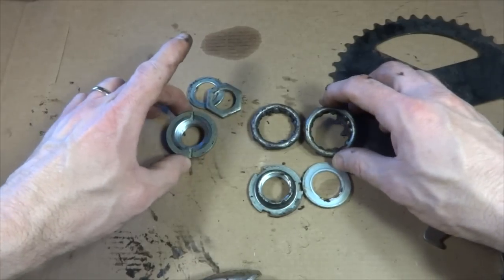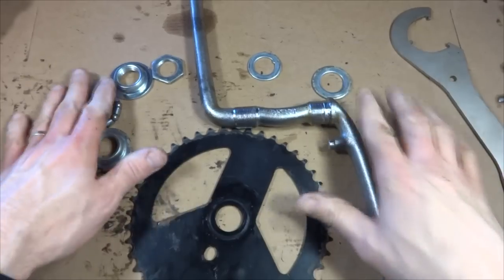So now I'm going to clean up all these parts and get ready to put it back together. I've got these parts all cleaned up.